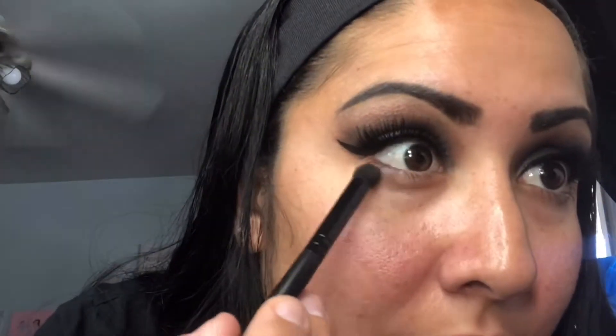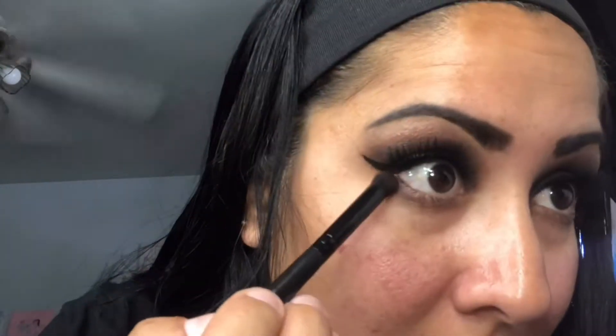Now that the lashes are on, I'm gonna go with a brown under the eye — I just didn't want to go all dark. Actually, I think I'm gonna add the black and brown together because the brown looks too light right now. That's better — nice.